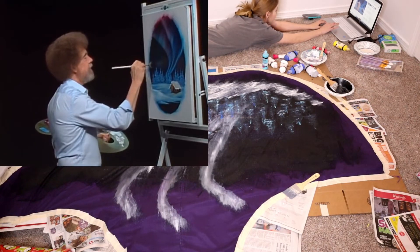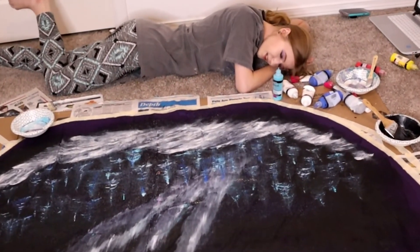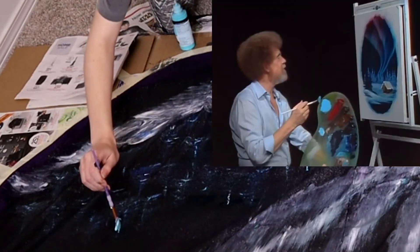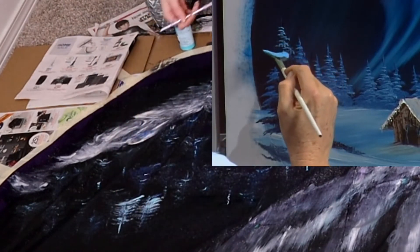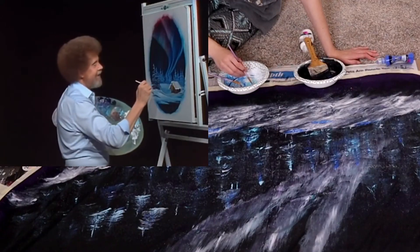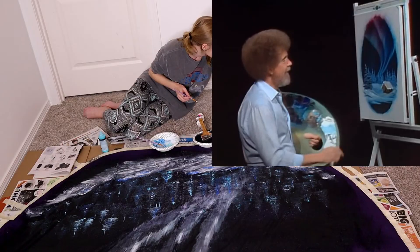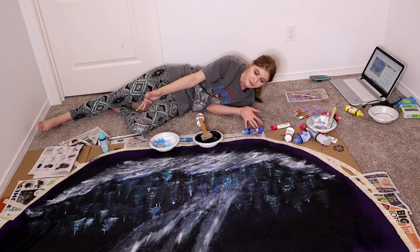Maybe in our world there lives a tree right there on that little hill. We can make a little grassy area — who knows, maybe there's one over here on this side too, just something around the little cabin. Let's go back up in here and highlight this little rascal — now he stands out. We'll just put in a few little sticks and twigs and all those little things that lived back here against the tree.